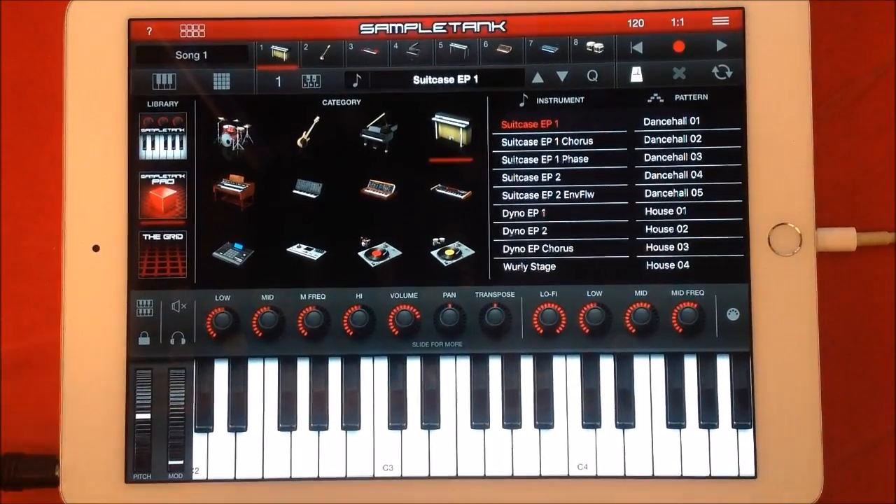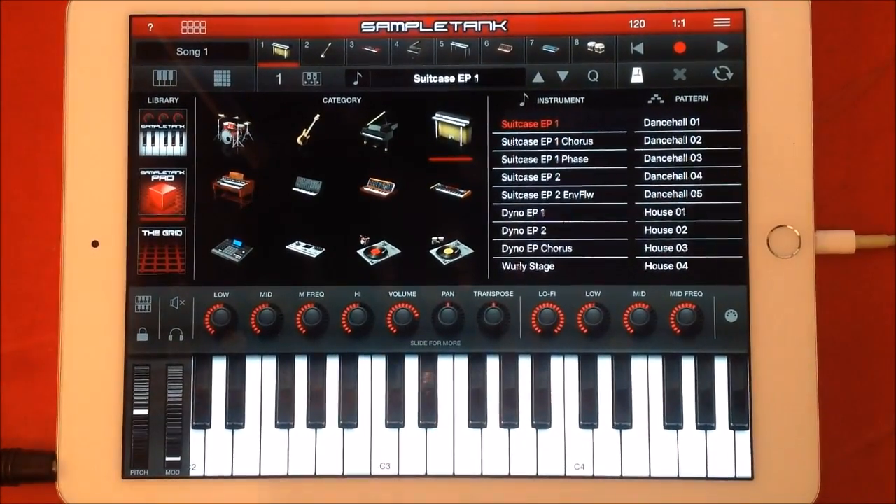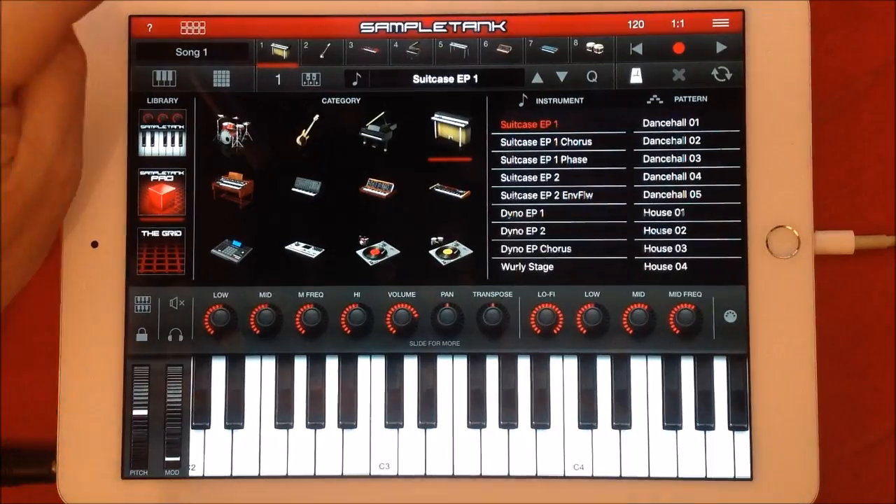Hello everybody, welcome to the Sound Test Room. Today we're going to take a look at SampleTank 2 for the iPad — the new updated version — and in particular we're going to take a look at how to set up layering, multis and splits.